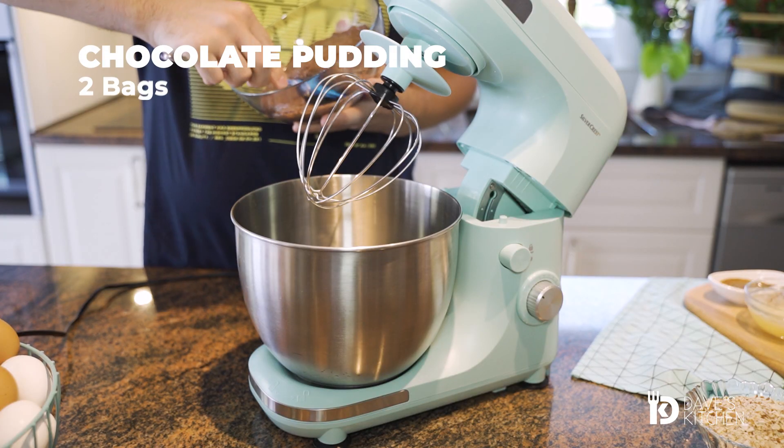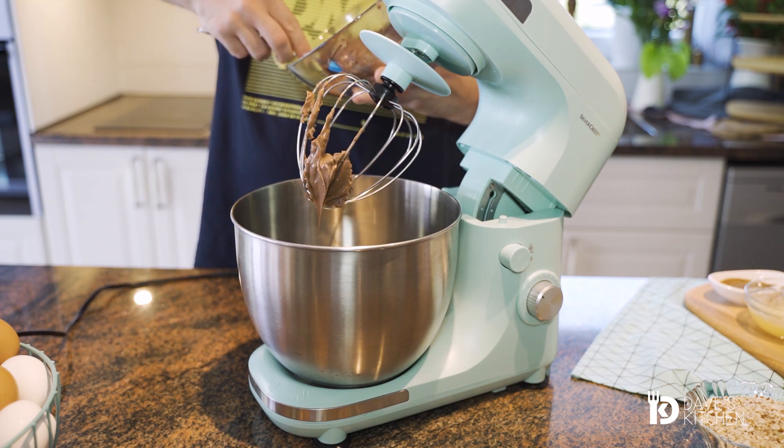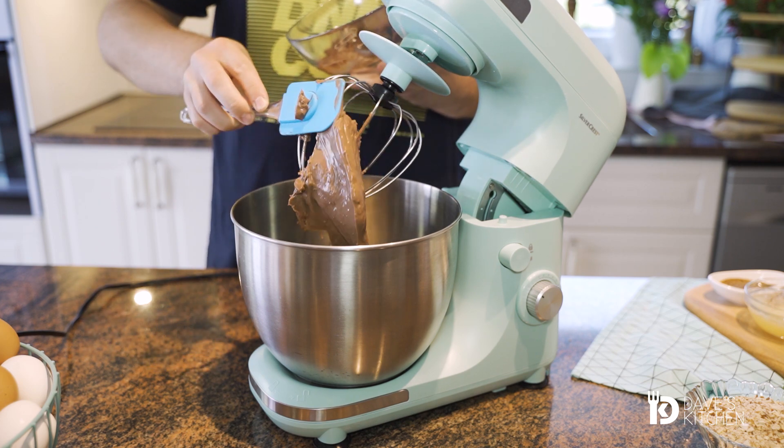To prepare the chocolate filling, in a large mixing bowl, add the cold pudding followed by the chocolate spread with hazelnuts and mix until combined.